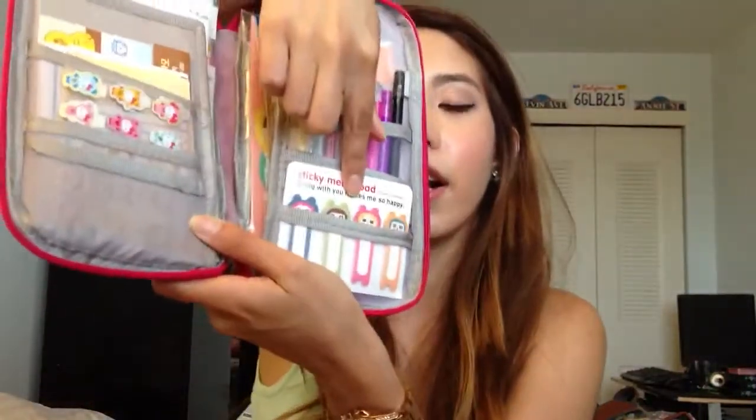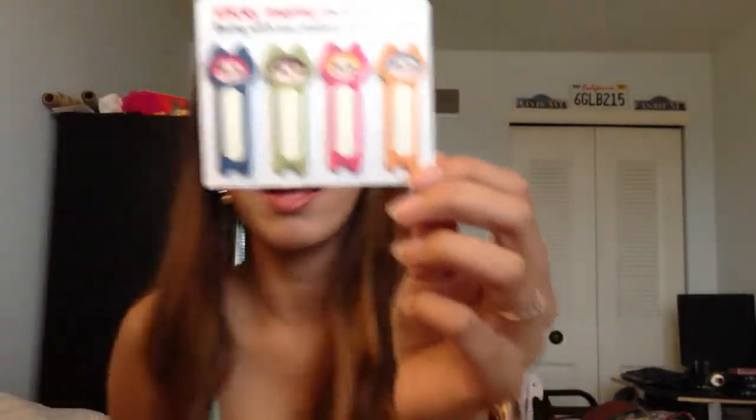And right here I have some sticky memos that I bought in a Korean store close to me. They're really cute too. I really love these things, but I want some with different characters too. But that's what this one looks like.